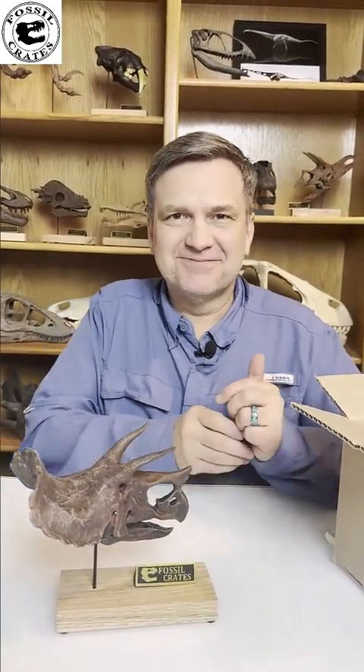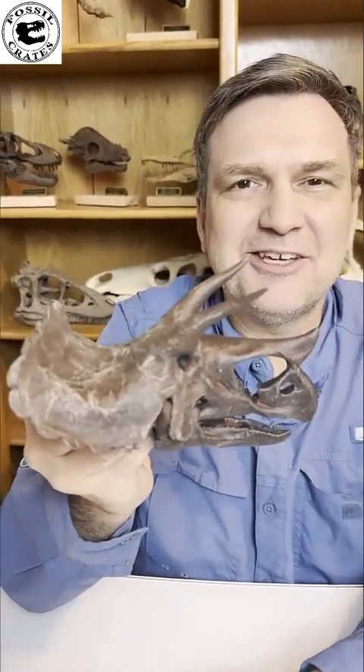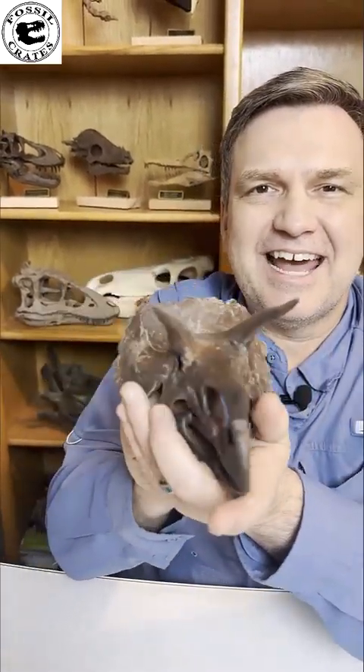I'm going to find T-Rex. I'm Dr. Brian Curtis with Fossil Crates — saying thank you kindly. Adios.